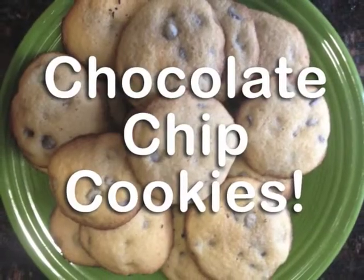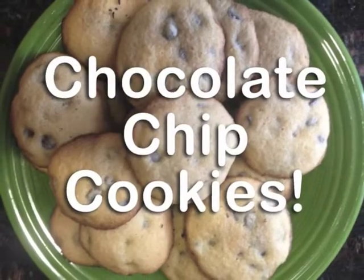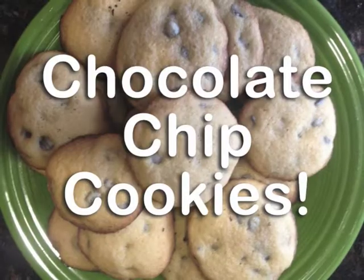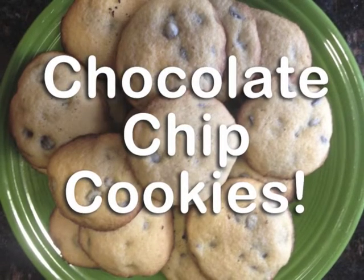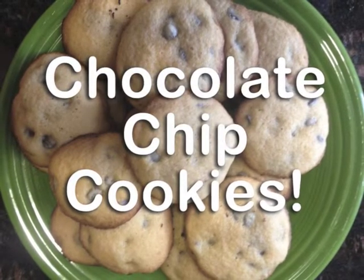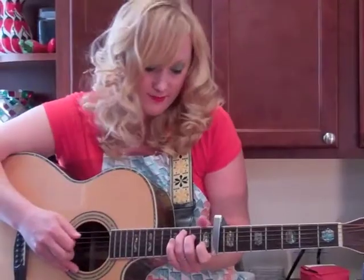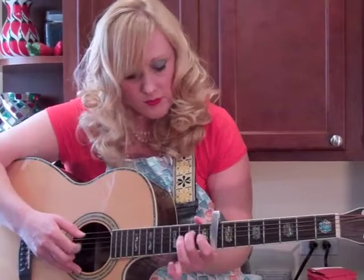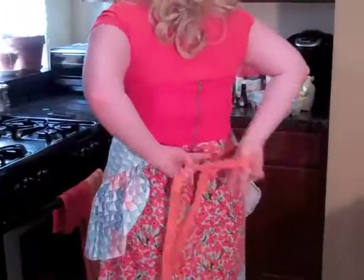We're gonna make, we're gonna bake chocolate chip cookies in the oven, how I love them. Chocolate chip cookies for dessert, it doesn't hurt to have chocolate chip cookies — warm and gooey and so chewy, chocolate chip cookies.